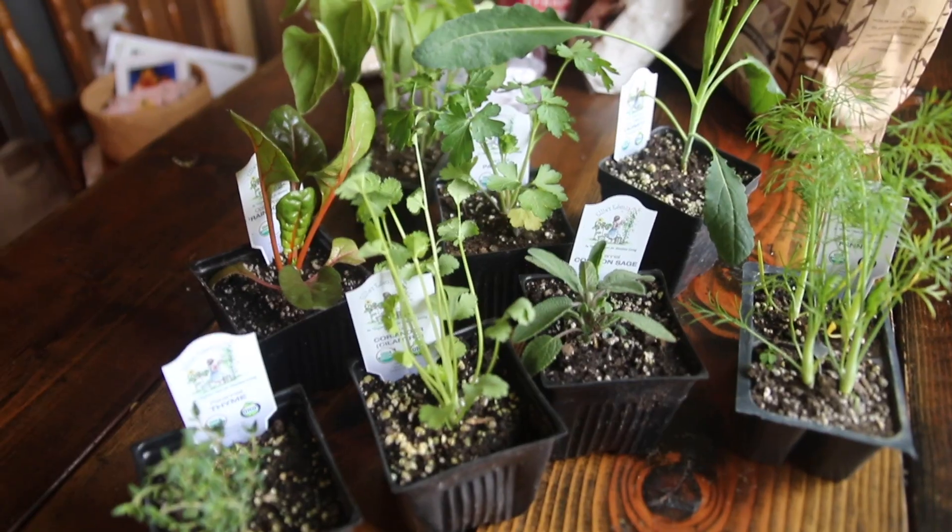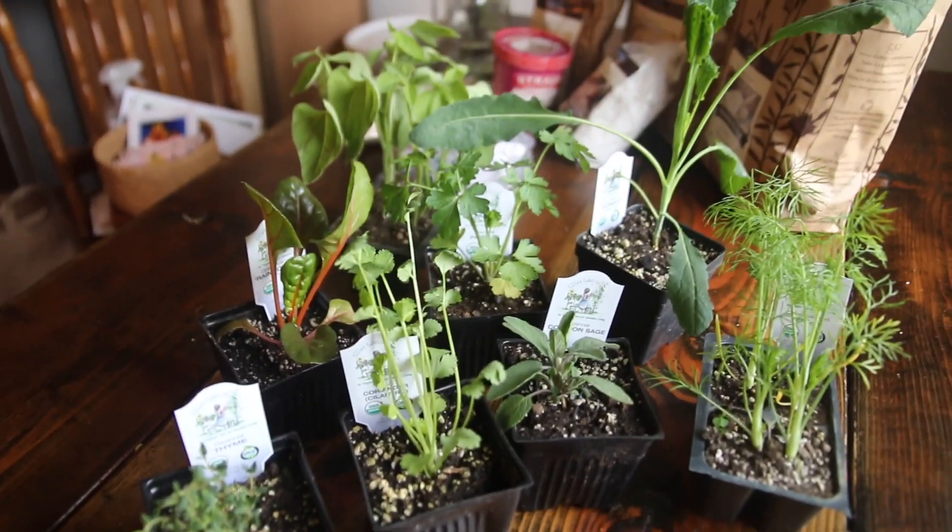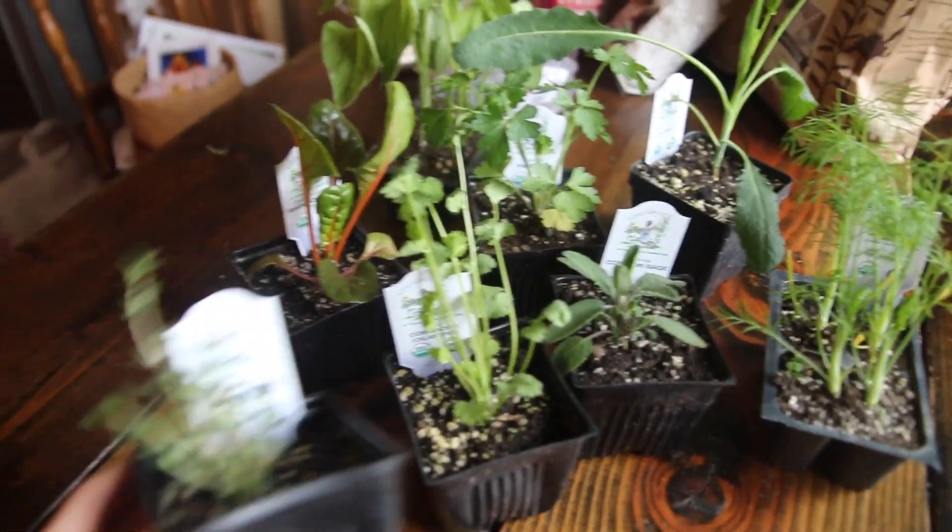I plan on planting these indoors anyway, so I'll probably do that in the next couple days. They look really great. I gave them a water when they came out of the box, but they're obviously thriving and beautiful.